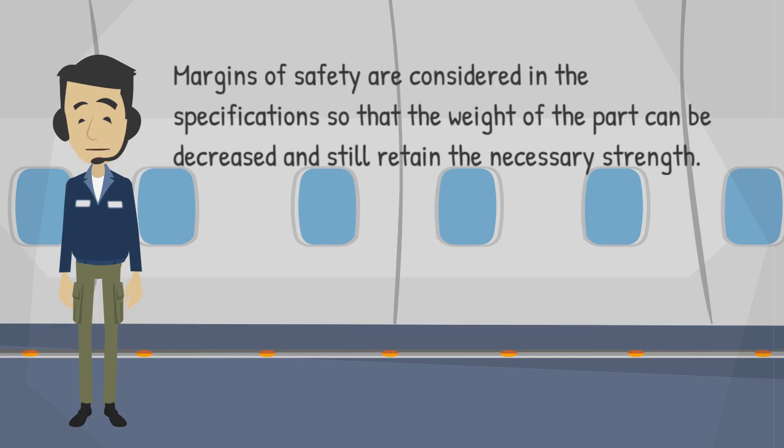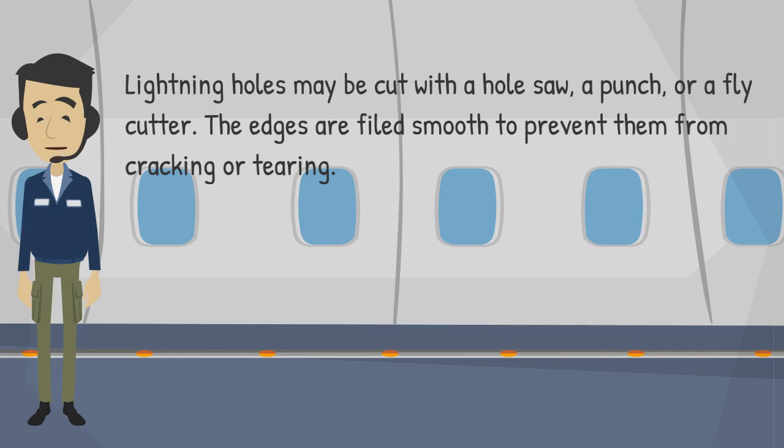Lightning holes may be cut with a hole saw, a punch, or a fly cutter. The edges are filed smooth to prevent them from cracking or tearing.